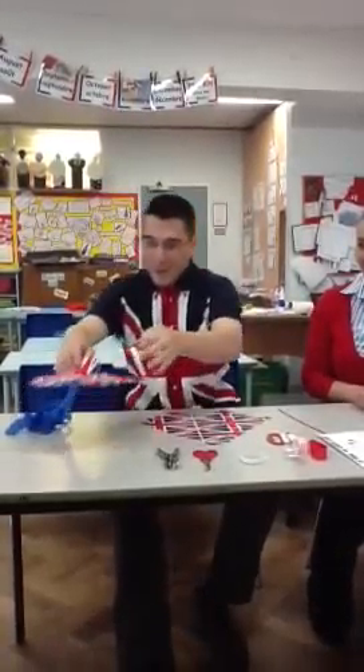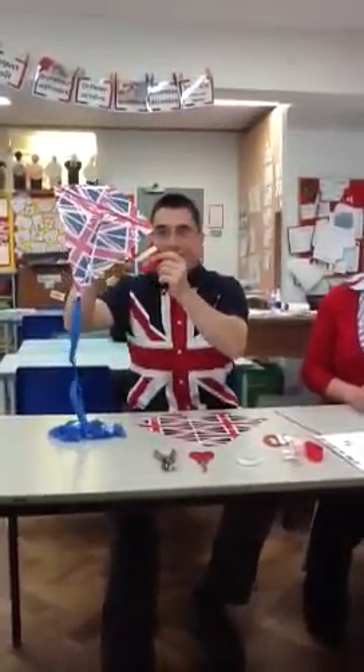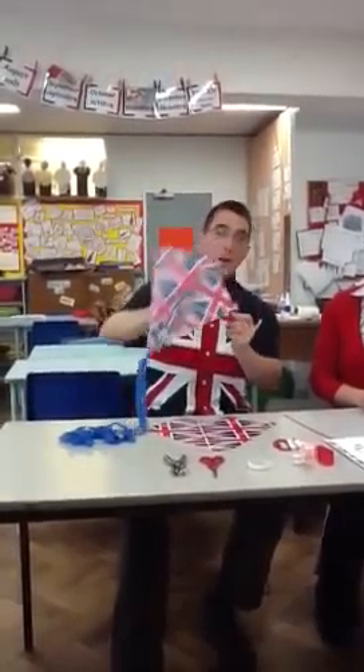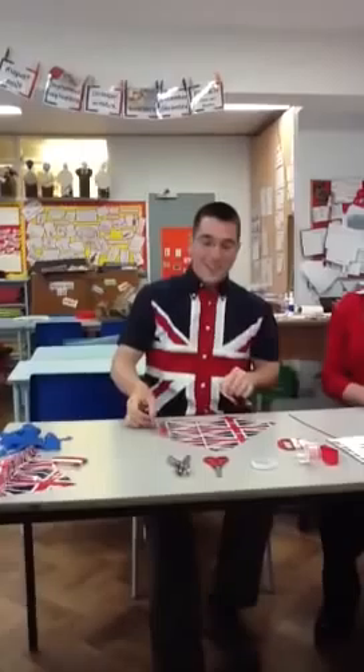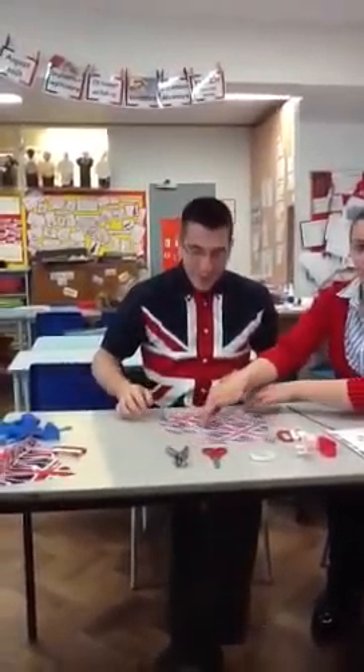Today we're going to make a kite, just like this one here that we made earlier. First you need to turn over your kite so that the shiny side is facing the table. Actually, I think it's the other way round.